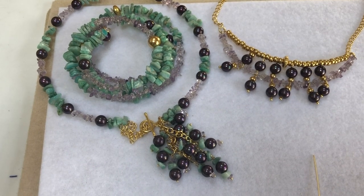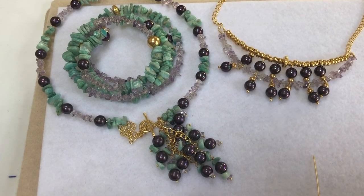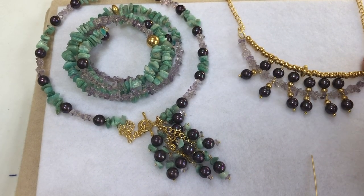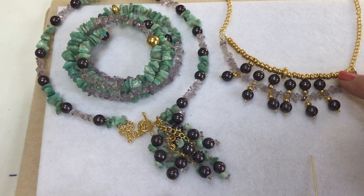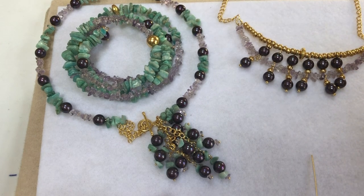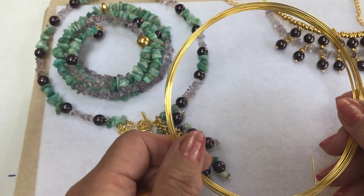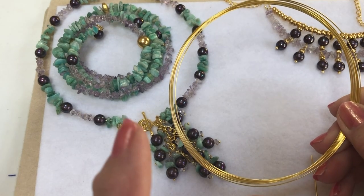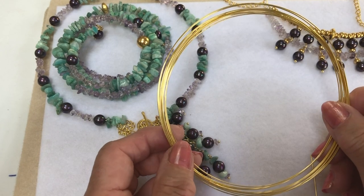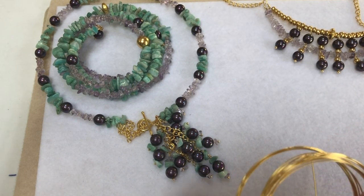Hello everybody, I'm Sheila. Today I'm going to show you how to use some memory wire. I've made just a couple of necklaces to show you — that one has got two pieces of memory wire joined together at each end with basic loops and pearls. This wire bends quite easily; you'll need strong memory wire pliers to cut it, but it bends easily with round nose pliers with a bit of force.